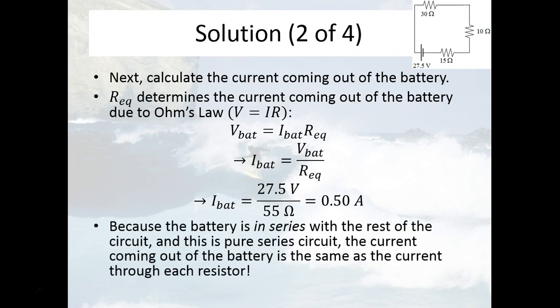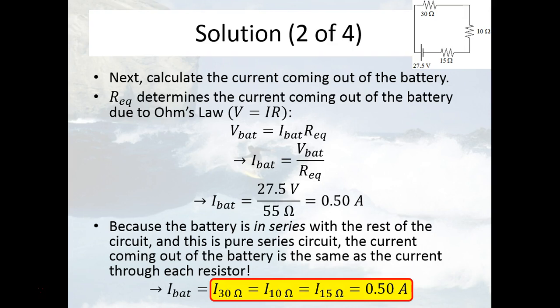Because the battery is in series with the rest of the circuit, we immediately know the amount of current going through each of the individual resistors — it's the same as that being produced by the battery. However much charge per unit time (remember, current is charge per unit time) is coming out of the battery is also going through these resistors. If that weren't true, charge would pile up or disappear somewhere, and there aren't any junctions here. So 0.5 amps is the current everywhere in this circuit, including through each individual resistor.